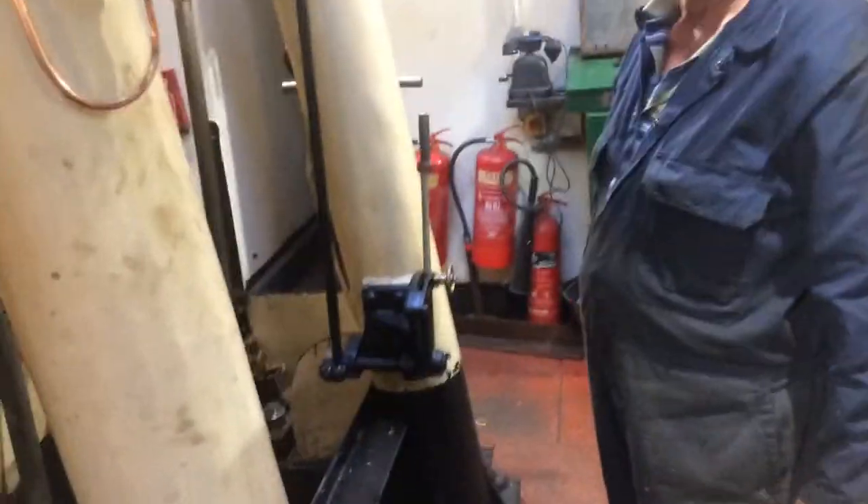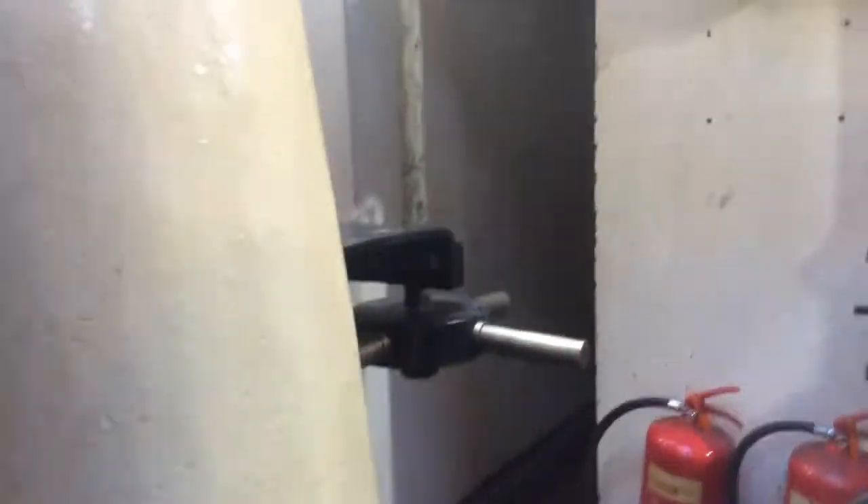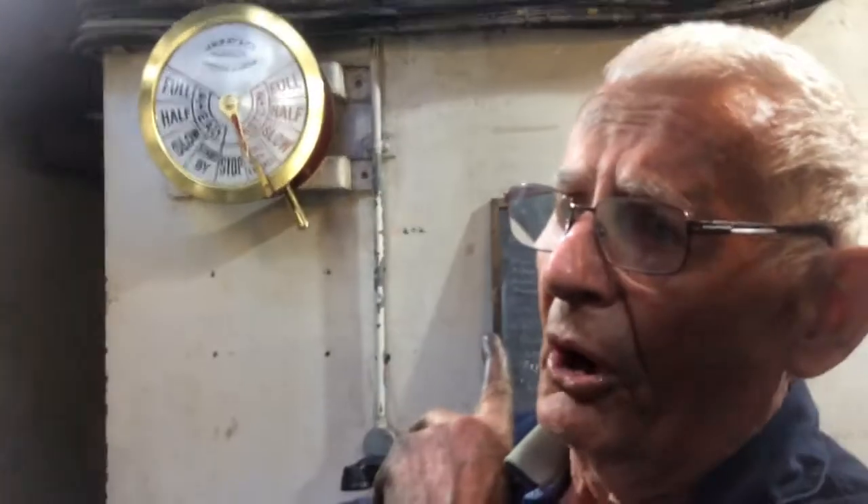We've got the boys down here getting ready to start doing some stuff. Make sure to get the regulator back on, Bill. So the regulator's back on. What we're going to do is crack the steam on the boiler.